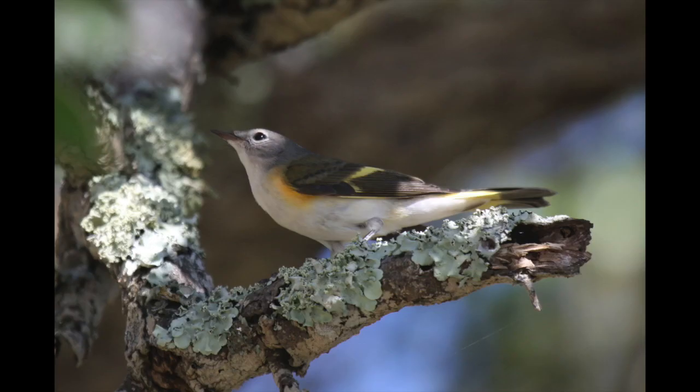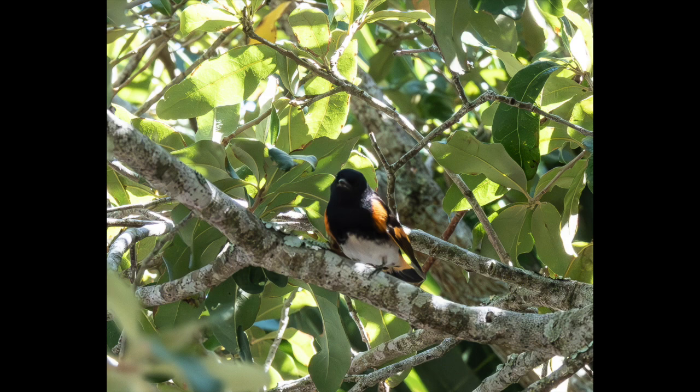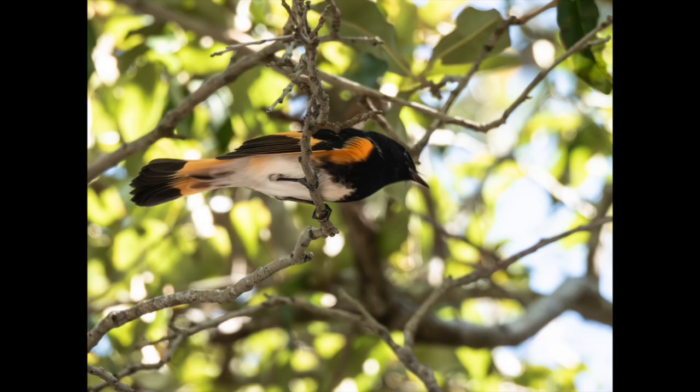Females are gray with a sort of yellow cape and yellow flares. Juveniles are also grayish with yellow patches. Mature males have a black head and orange flares on the tail, wings, and sides as they feed and forage.